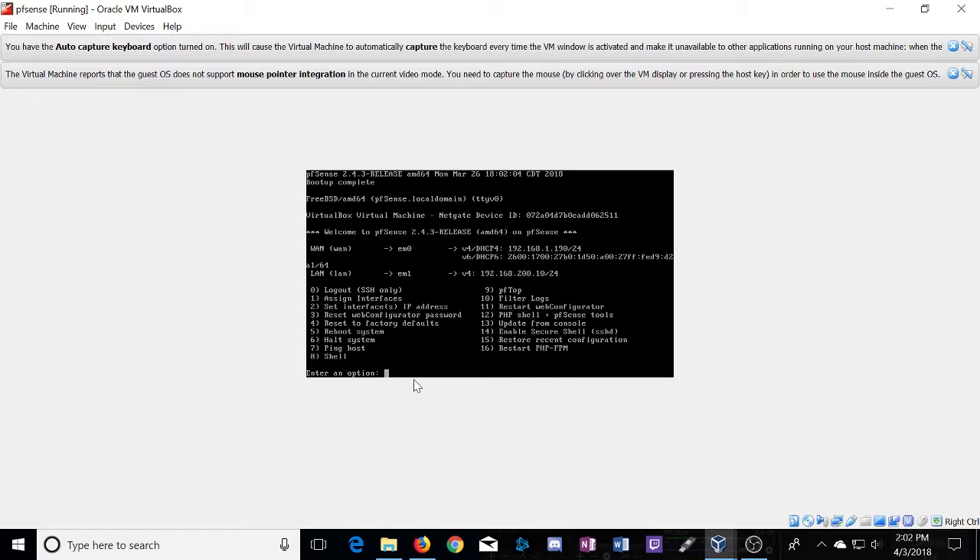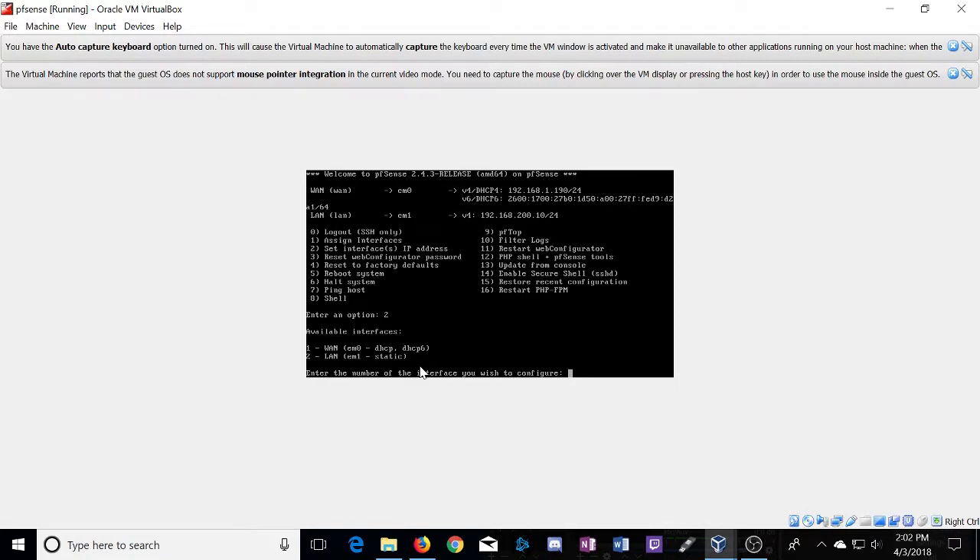To assign your interfaces, you press 1 and tell PFSense where your WAN and LAN interfaces are going to be, based on the MAC addresses of your ports. The second part is we need to assign our LAN side of the PFSense router to a network other than the one AT&T is on. I assigned this earlier but I'll show you how. We're going to use 192.168.200 for the LAN side - you could use anything other than 1. Enter 2 to set your interfaces. The WAN is already set up via DHCP from AT&T, so we're going to configure the LAN side.